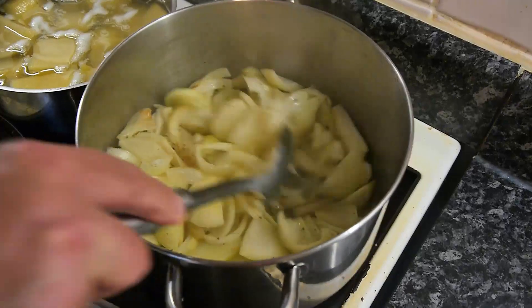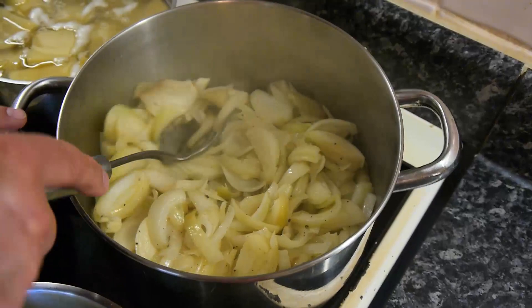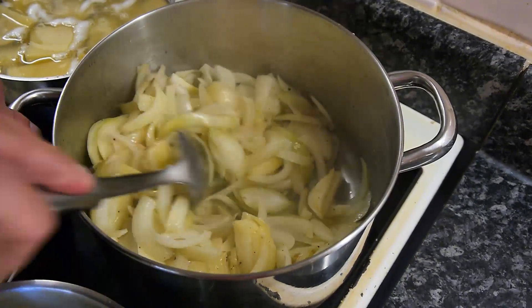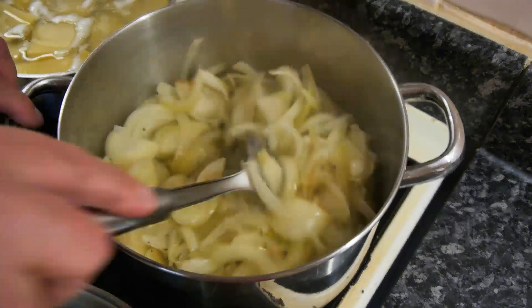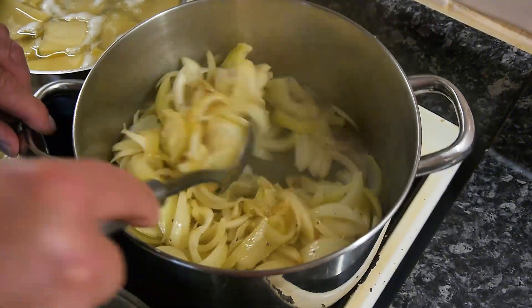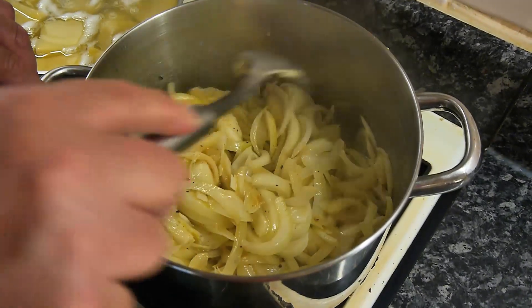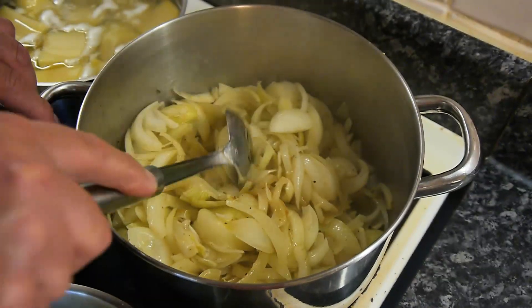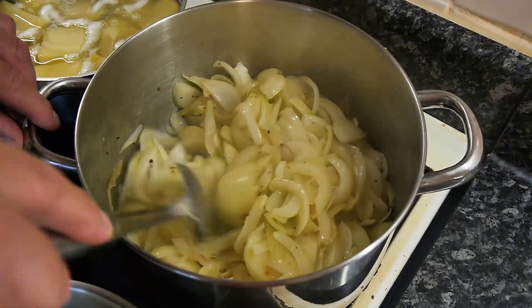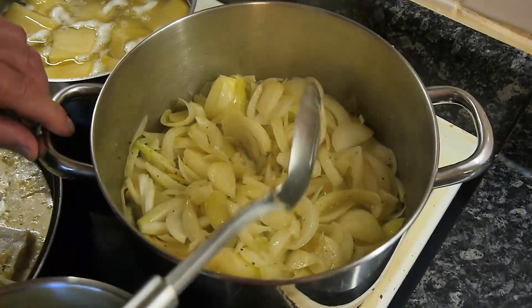You can see how it looks after about 20 minutes. You can see how the onion is browning. You could keep it in there for another 20 minutes or so — just be careful not to burn it. It needs to be translucent. It's nearly there, but I'd like to keep it in a little bit longer on a low to medium heat.